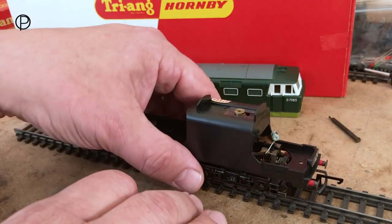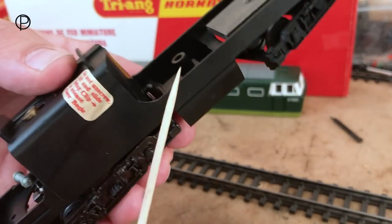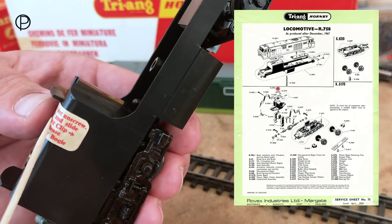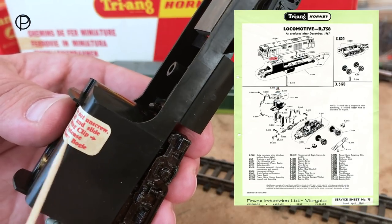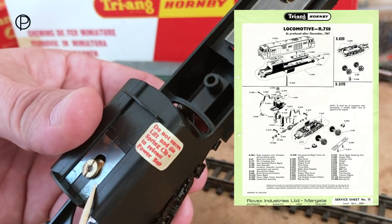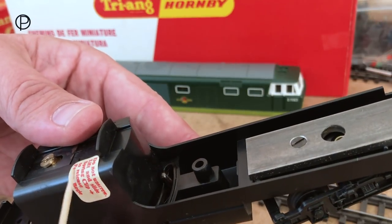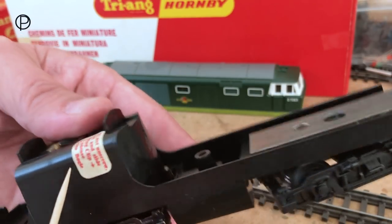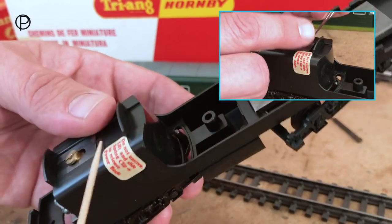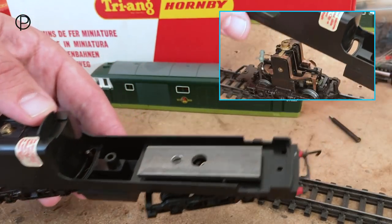There's an interesting sticker on the other side of the chassis — not sure whether it's been repositioned. It reads: 'Do not unscrew — lift and slide the spring clip to release power bogey.' There is the spring clip, and I imagine the sticker was originally stuck on the chassis with the arrow indicating which way to slide it. I'll just remove that spring clip and we'll have a look at the motor bogey.